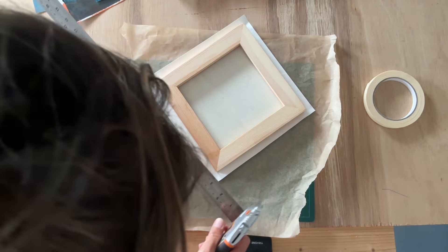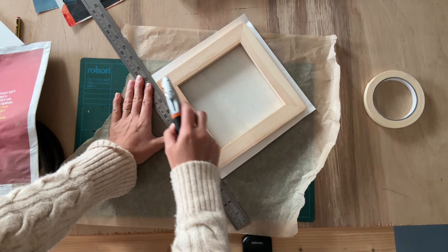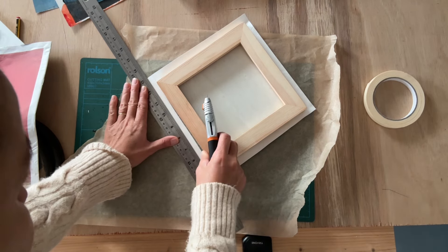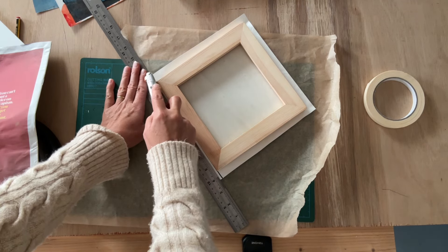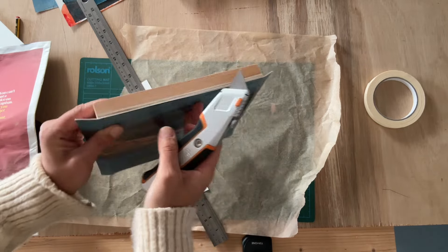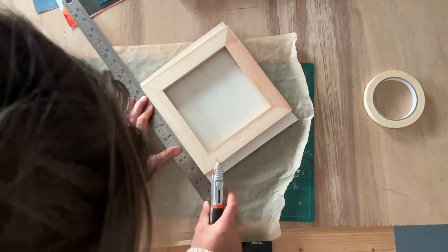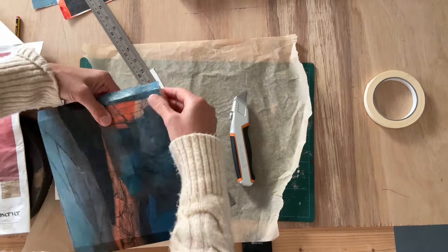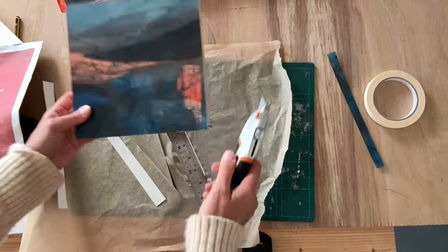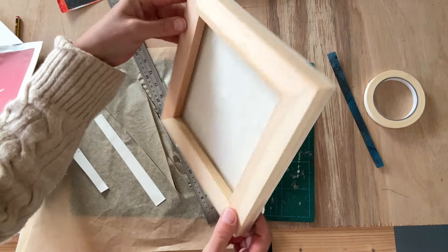I've waited for the acrylic medium to dry — give it at least one hour, the longer the better. Now I'm going to cut the rest. I want it to be perfect, so I've got my blade really sharp, using the ruler as well as the frame itself. It's absolutely perfect — this is exactly what I want. I've sped the video up because it takes quite a long time to do all four corners. Practice makes perfect; it's quite fiddly and tricky to do but it's well worth the effort.